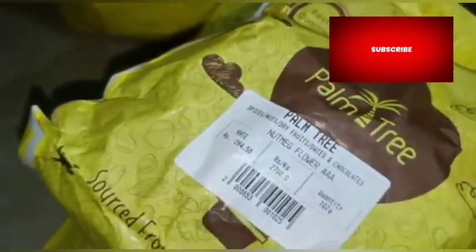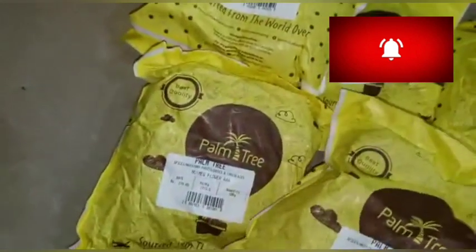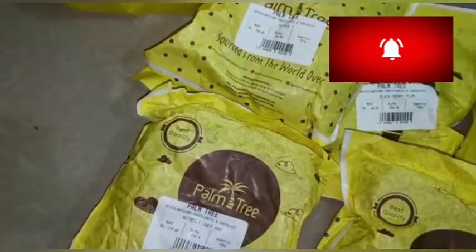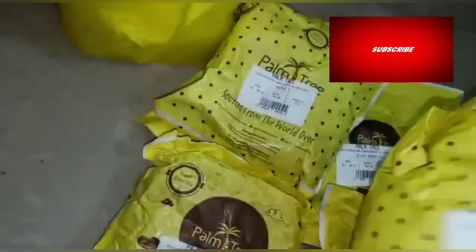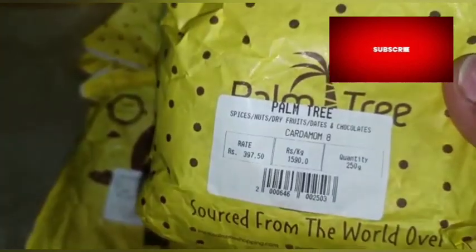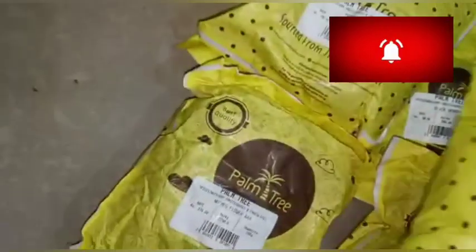It is not nice. We have all the masalas like cardamom and cloves. The price here is much higher compared to Hyderabad.